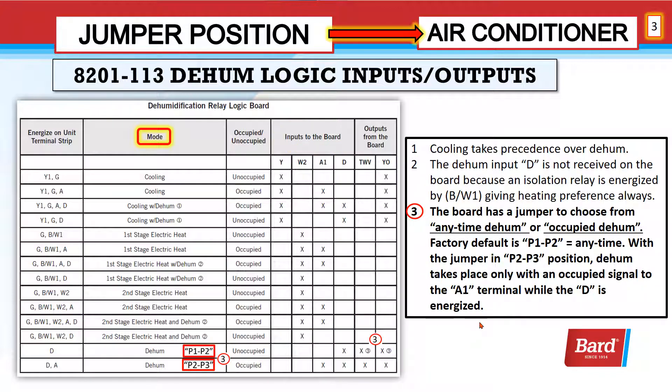The board has a jumper to choose from anytime dehum or occupied dehum. The factory default is P1-P2, which is anytime. With the jumper in the P2-P3 position, dehumidification only takes place with an occupied signal — meaning we have to have 24 volts to the A1 terminal while D is energized.